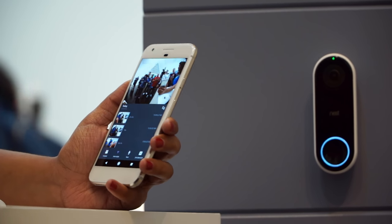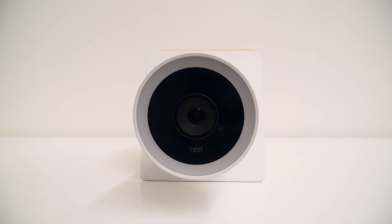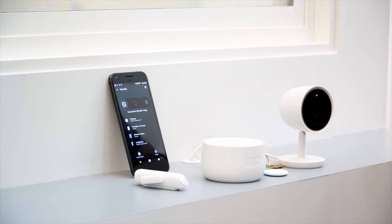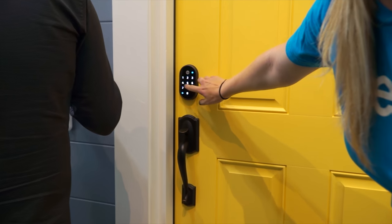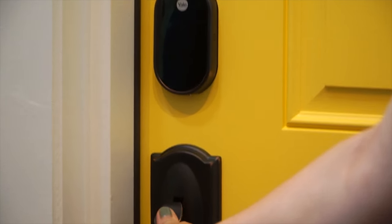I can't wait to try the Nest Secure with the new Nest Hello doorbell, compatible smart door locks, and the new outdoor cameras. I already made an ultimate Nest smart home video, so check that out if you haven't already. Let me know if you want to see a new video showing how all of these new and old products work together.